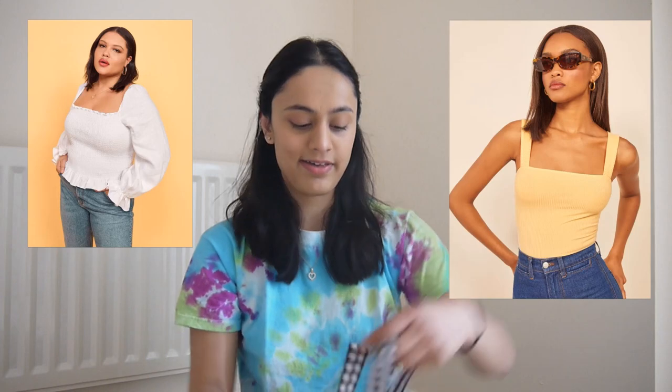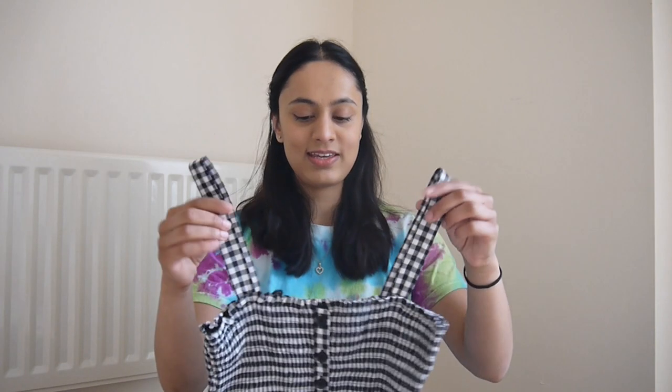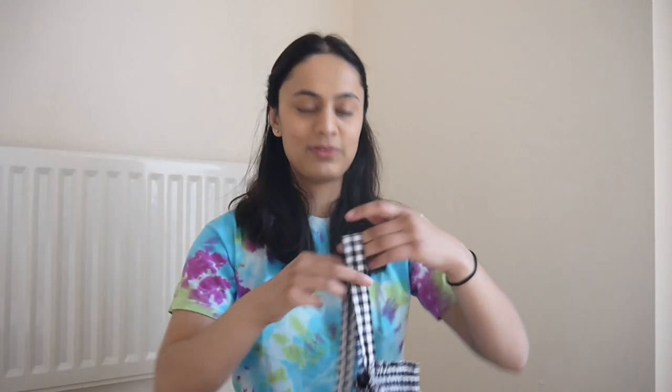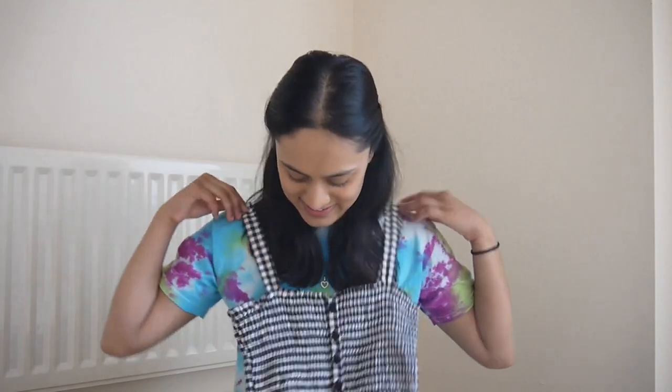So I'm just going to turn this into a top, which is similar to something I've seen on the Reformation website where it has this stretchy thing and then a small peplum detail at the bottom. And I'm probably going to open these straps up and place them a little bit wider so it opens up the chest area. I just think that looks a lot more flattering than these 11-year-old style straps that are in the middle.